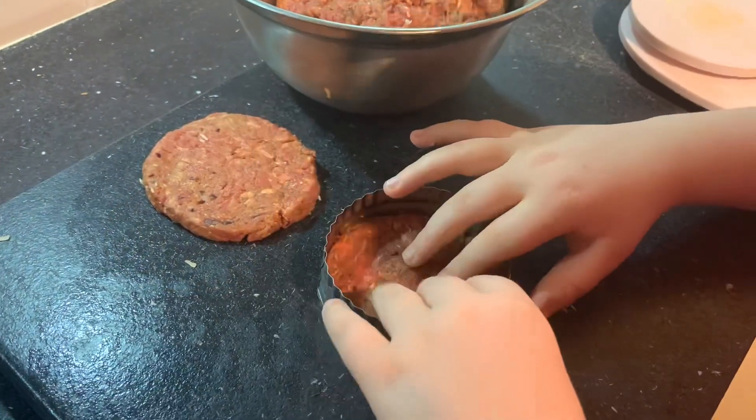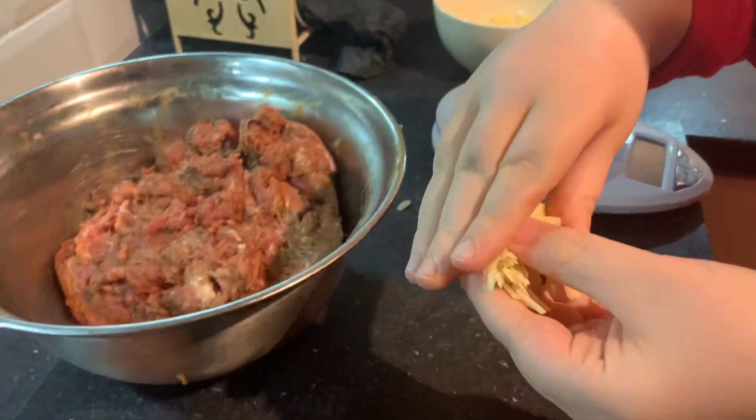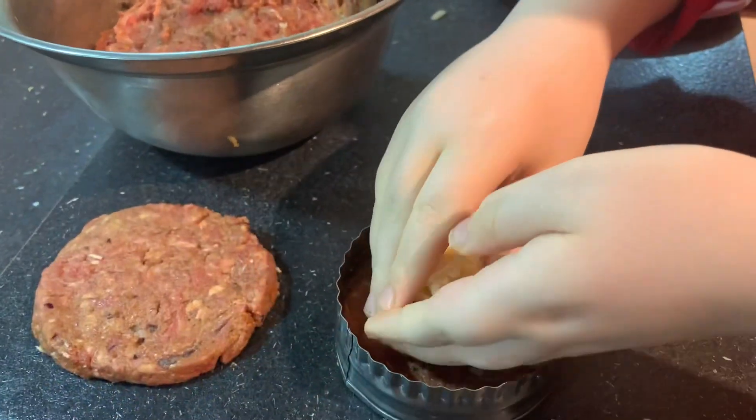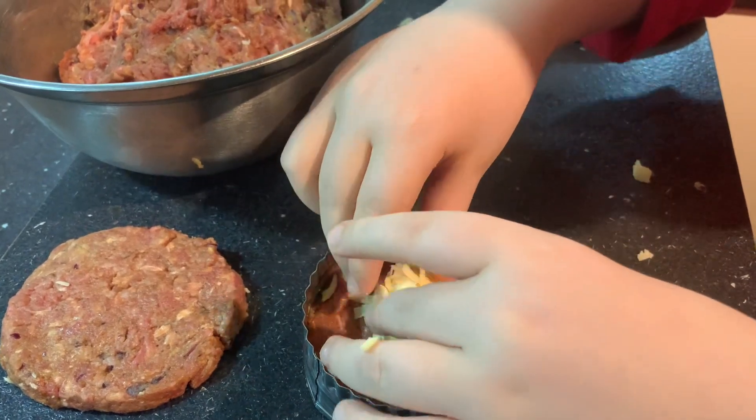Once you've done that, you'll want to grab a bit of cheese, make it into like a ball and put that in the centre. Put it in the centre, because otherwise the cheese will leak out of the patty.